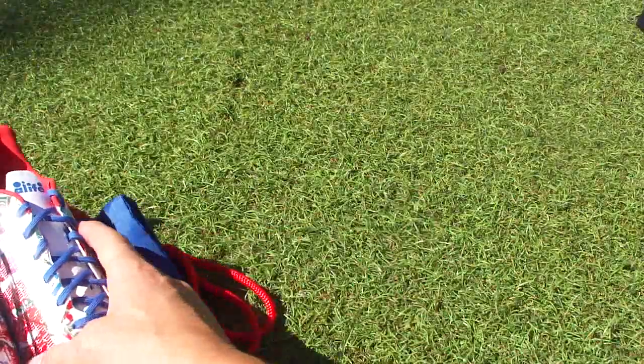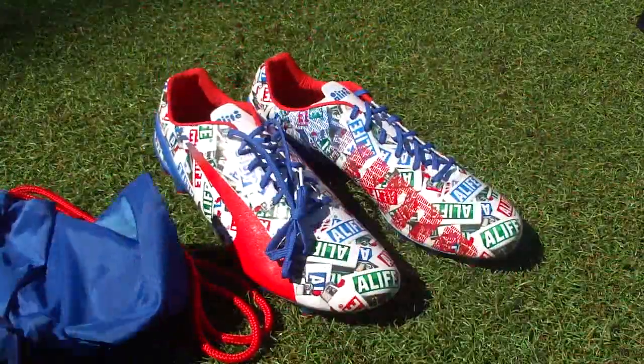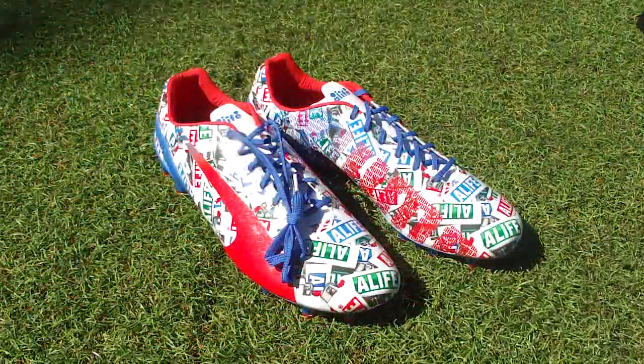Let's move the box to the side. Boots are right there. First off you get an additional boot bag — it's always nice to get a boot bag. We don't normally see Puma including these inside. It has the Alife branding on the front, which is really cool.